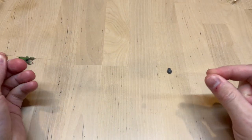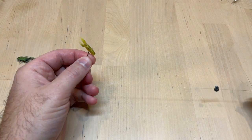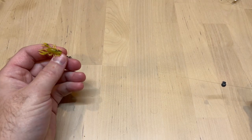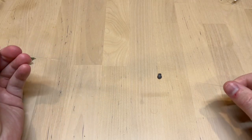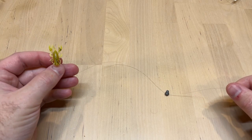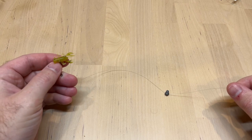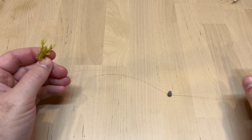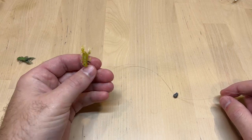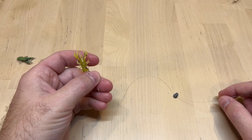You can also add a float to this rig — put a float a couple feet up and it'll do a good job of fooling those big bluegills. You can also just fish this on the bottom: throw it out there, let it sink all the way down, and slowly creep it back towards you. Just make sure you have a clean bottom when fishing this rig, because if it's too weedy you'll get hung up. Use a float for a weedy bottom.